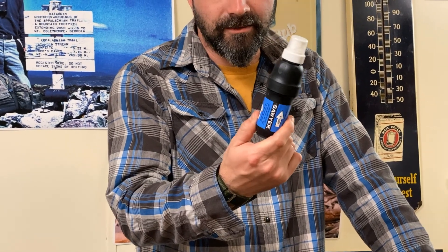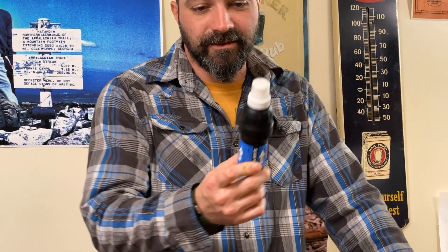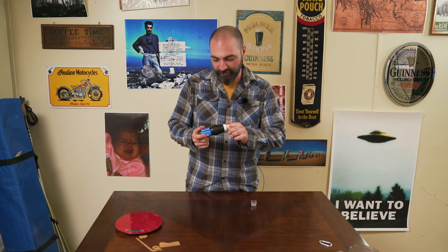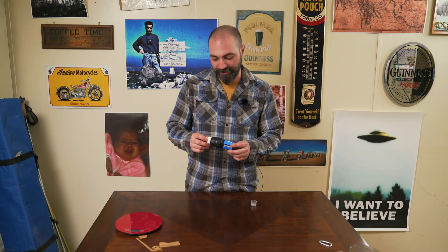Well, you knew this day was coming. It's a review that you've seen before — I don't even know why you're watching this one either. It's the Sawyer Filter. This sucker comes in at 3.2 ounces. It cleans one million gallons of water... up to — I don't think that's true. I think it cleans like 10,000 gallons or something before you need to change out the filter.